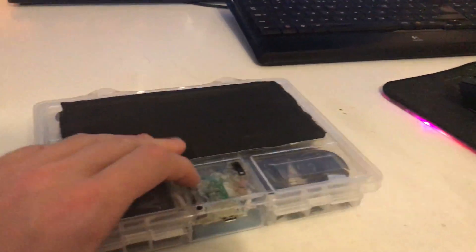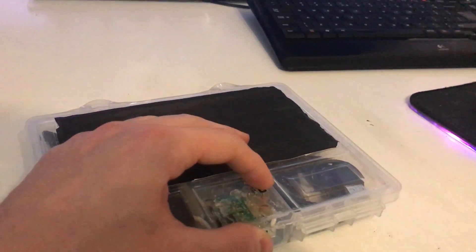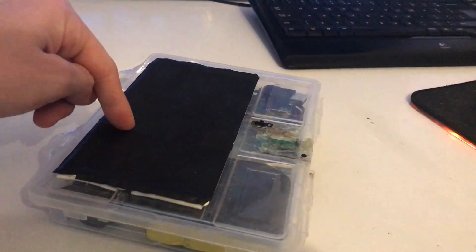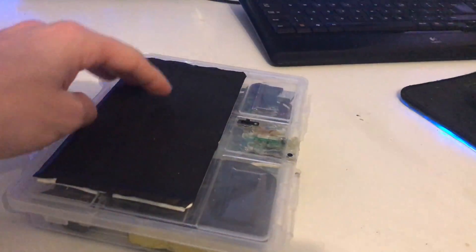I can still use a power supply by using the USB port here, and I have made a switch so I can enable and disable the batteries. This means I can charge both the batteries and the 3DS at the same time, but I can also switch so the batteries will charge the 3DS without the external connector.